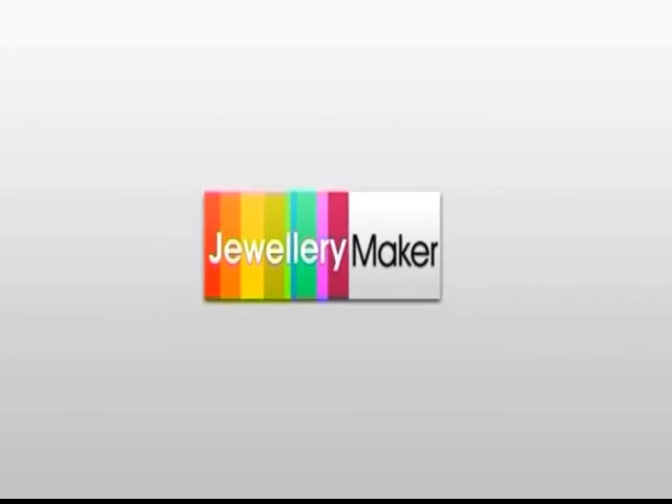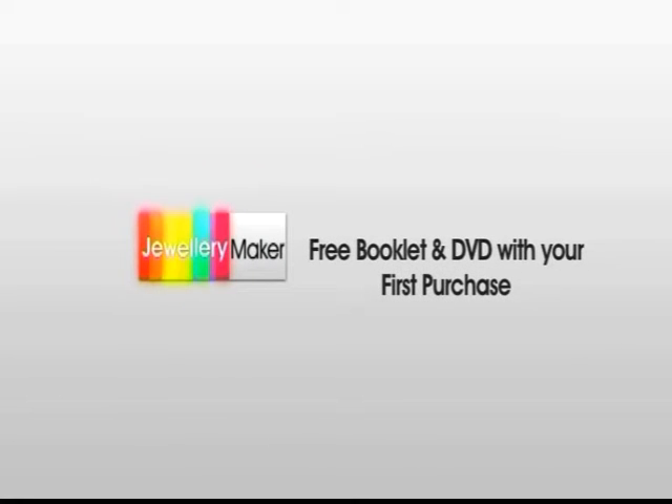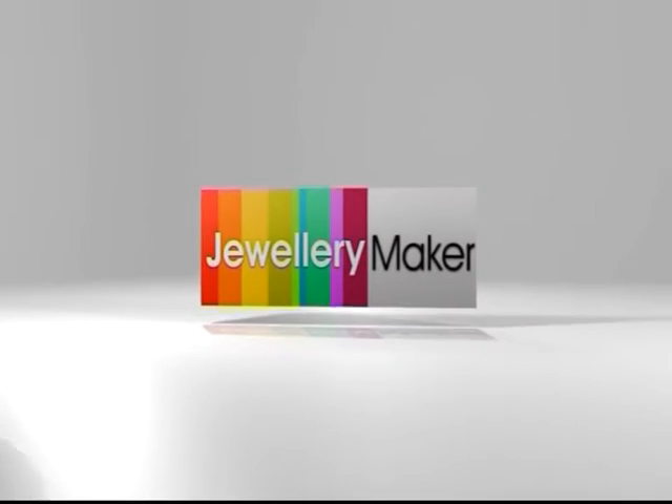When you place your first order with us, you will receive a free booklet and DVD full of handy hints, tips, and tutorials to help you get started with your new jewelry-making hobby. You can now keep in touch by liking Jewelry Maker UK on Facebook.